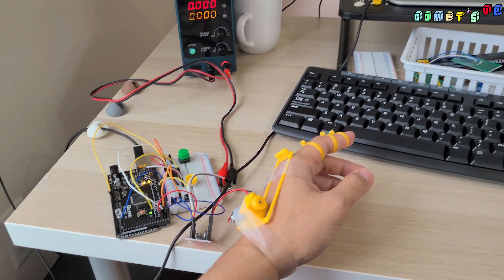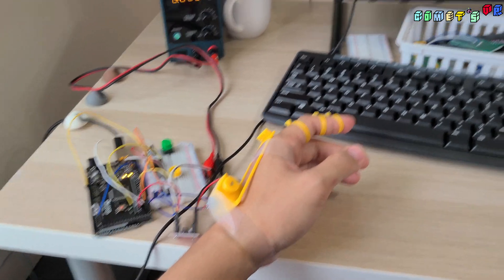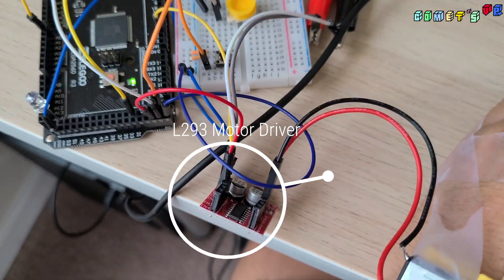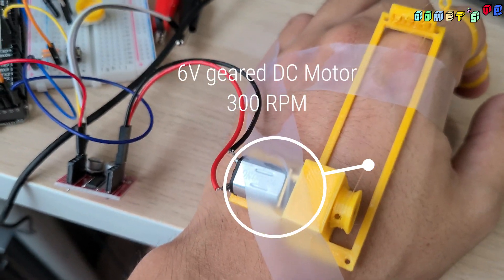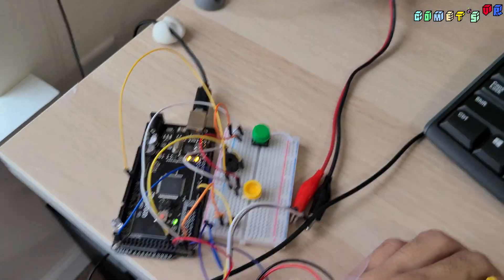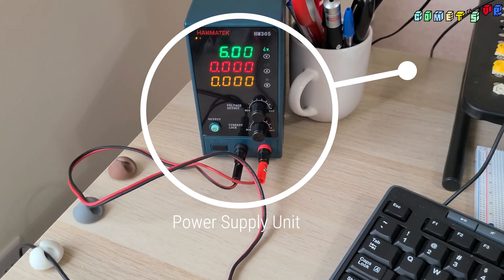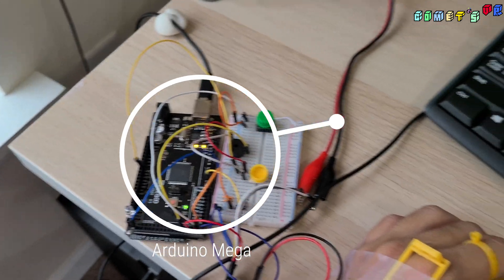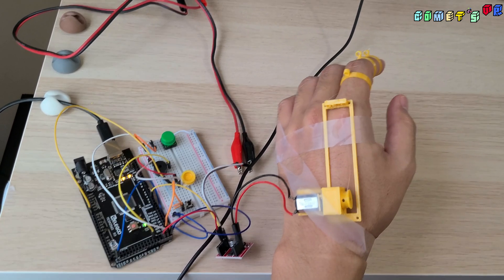This is the prototype I made only to check the motor torque and how strong it has to be to take my finger up and down. Here is the L293 DC motor driver, and here is the DC motor with the gear at 300 RPM. Here are the buttons to turn on and off, and this is the power supply to provide 6 volts to the motor driver and run the motor. This is the Arduino Mega to control all this.